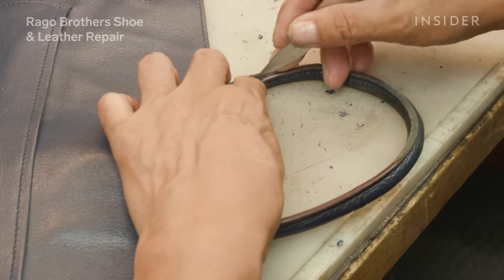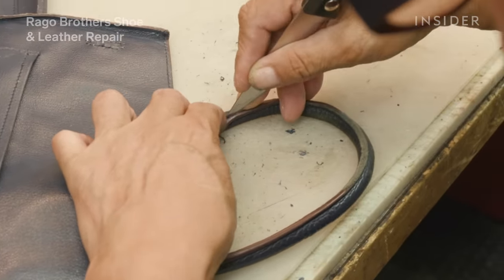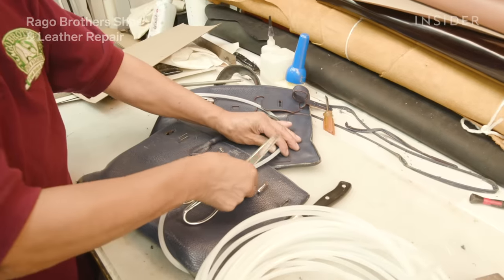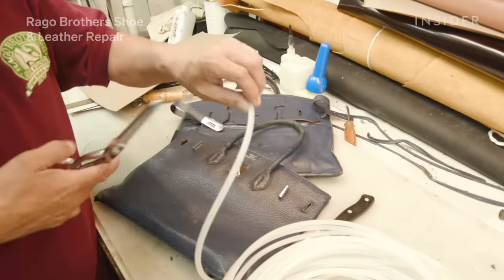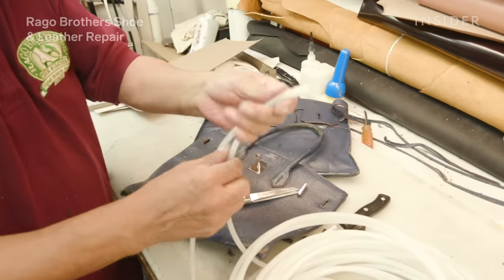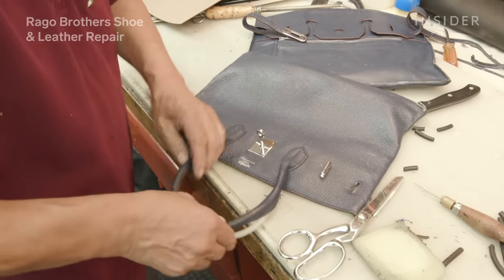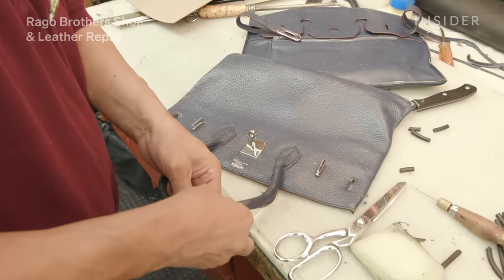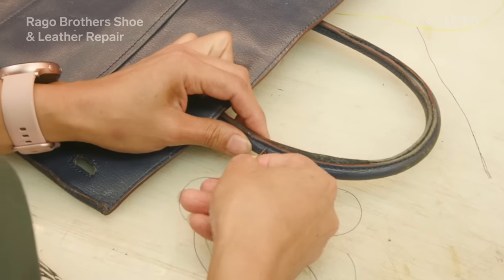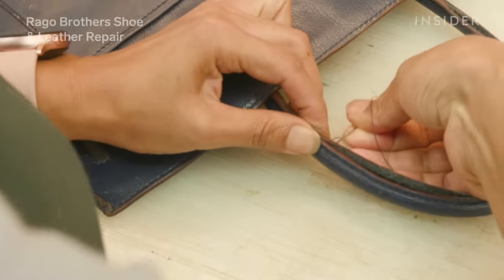So very carefully, with a knife, we need to take out each stitch one by one. Now we have the tubing out. We cut and measure the new tubing, and we need to lay it on the existing handle, close it, and then re-stitch that tubing back into the handle — one stitch at a time, by hand.